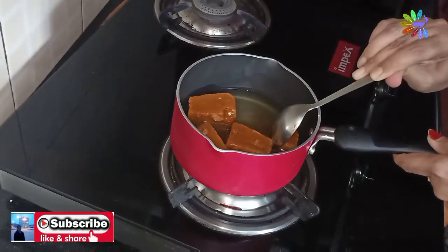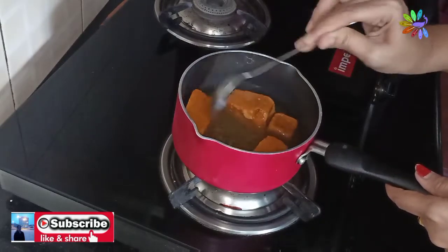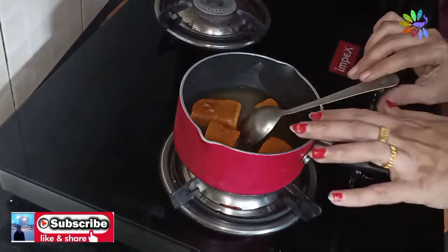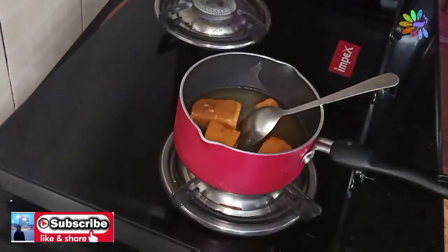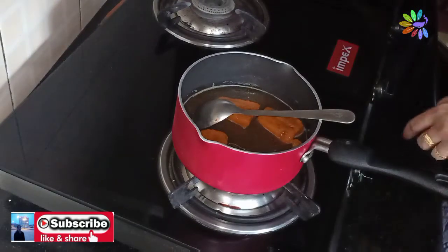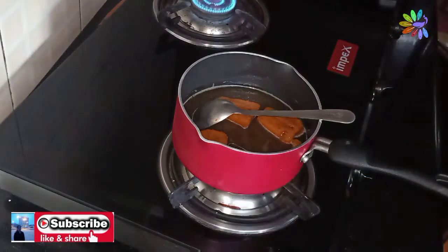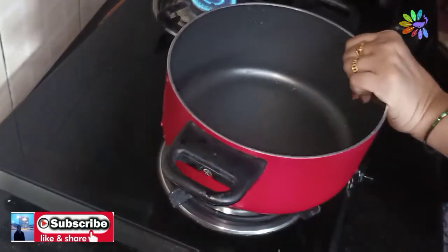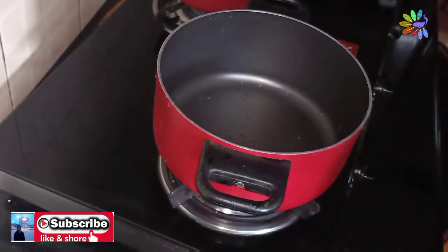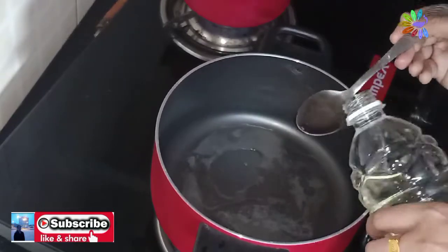It will be made in a piece of paper. If you want to add a little bit, you will need to add a little bit to it. You will need to add 3 tablespoons to it.